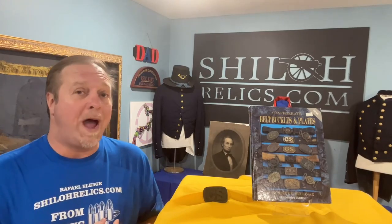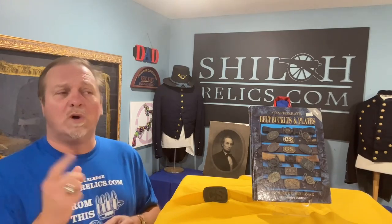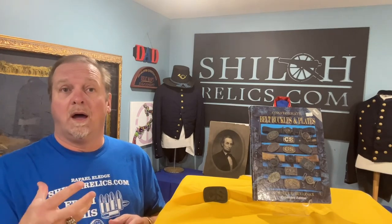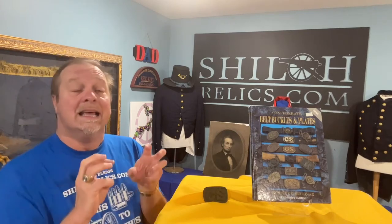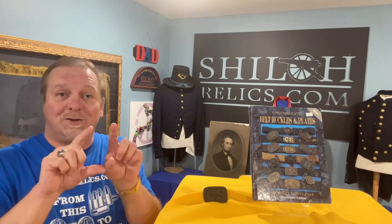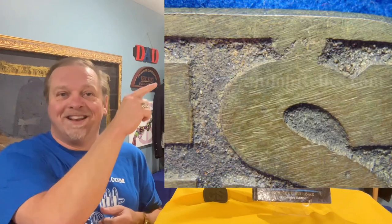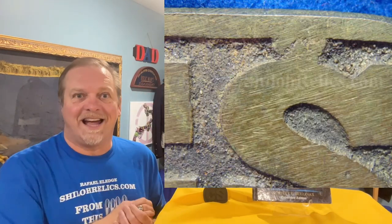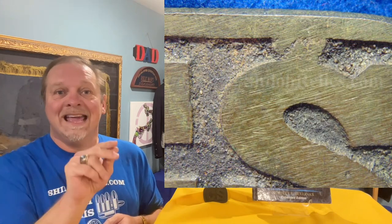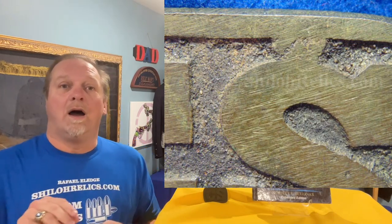The modern ones are made in wax molds, and once you get used to looking at them you can see what a wax mold does. It's kind of grainy. It doesn't have the detail and crispness that a sand cast mold will have, because with the sand you can actually see the pebbles of sand where they were casting it. This one — look above the letter. It's got a casting flaw where the sand just shifted and allowed the brass to go down into that area, so it's a neat little trade on it.